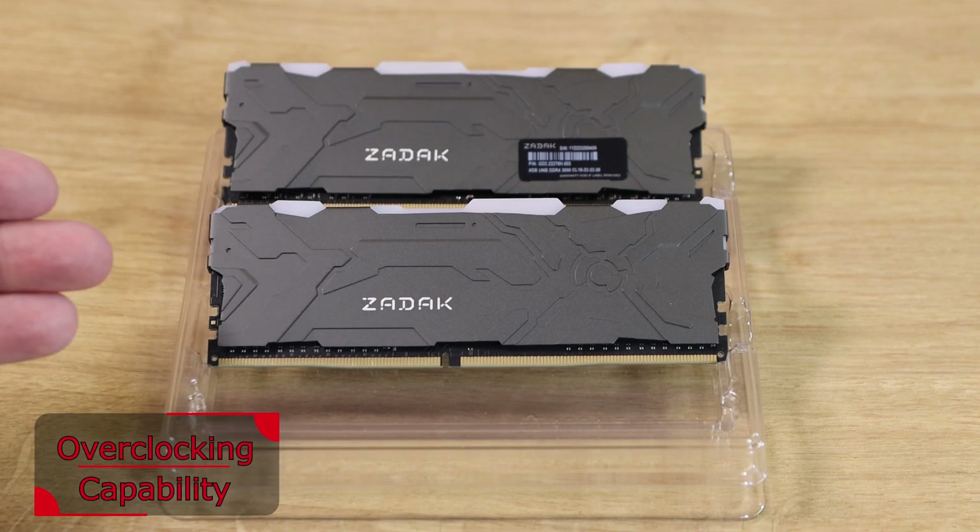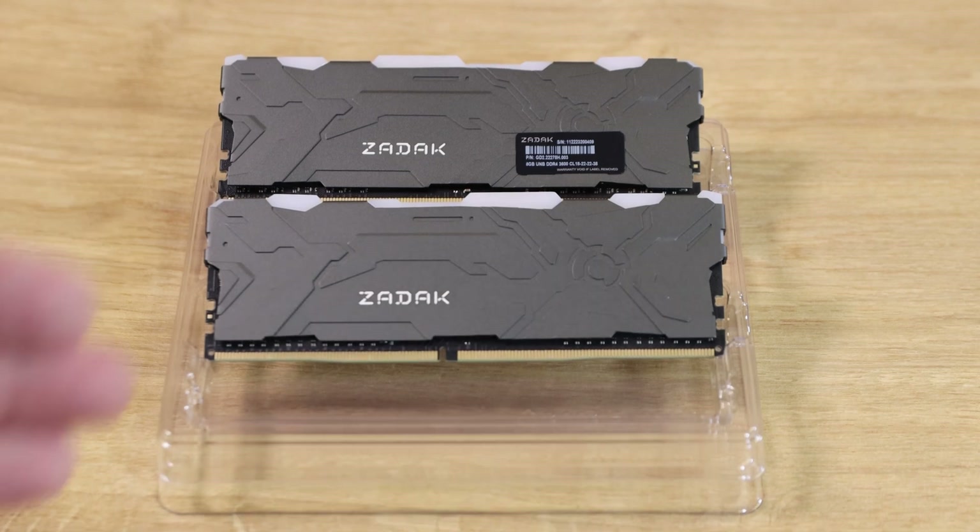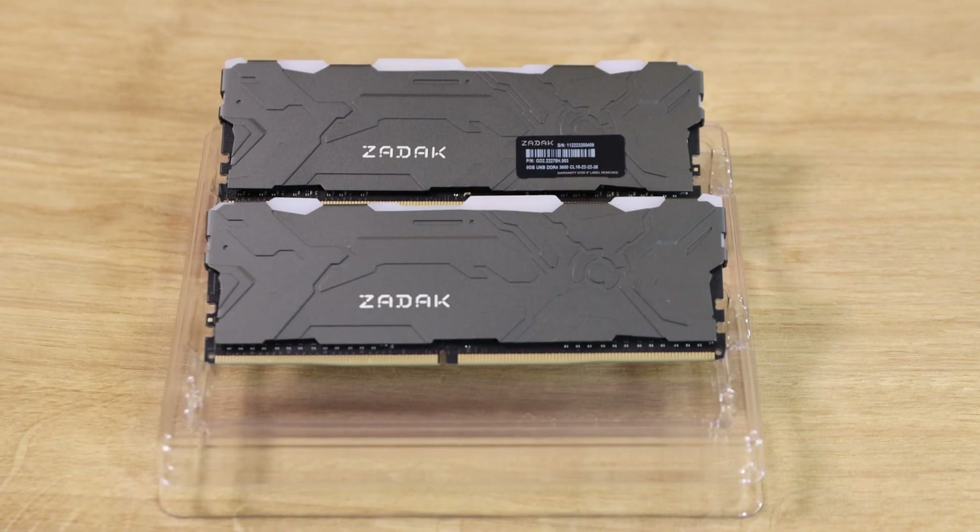Inside the box you've got two sticks of RAM — obviously depending on the version you buy, if you're buying the single stick version you'll only get one — and it comes in plastic packaging. There's no documentation or anything else.